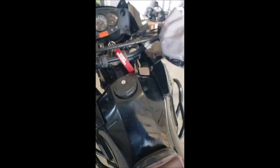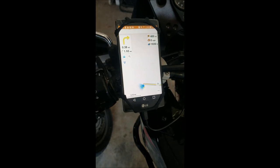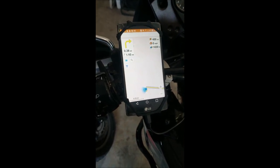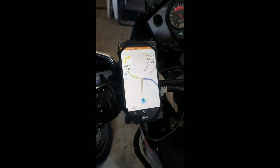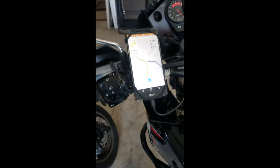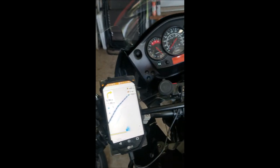Hey, a very quick video just for KLR owners. I do a fair amount of riding and I usually use Osmond on an old repurposed cell phone for my directional aid, also because I can download GPX files to it. It's a great program, Osmond, if you don't use it. But I find that in the sun I'm having a hard time seeing the phone quite a bit of the time, even with the brightness turned all the way up.